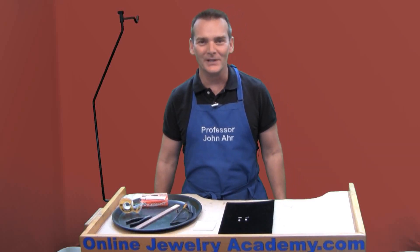Hi, welcome to the Online Jewelry Academy. I'm Professor John R. and I'm your instructor. Many of you have written in asking, how do I glue a pearl to my jewelry piece? I'm going to show you how to do that in this video.